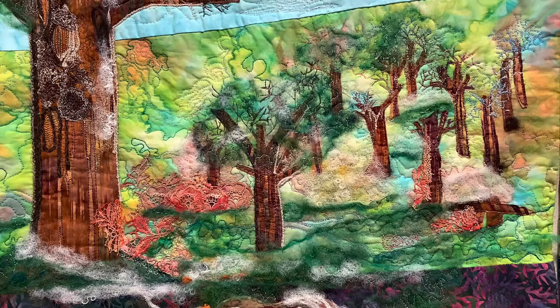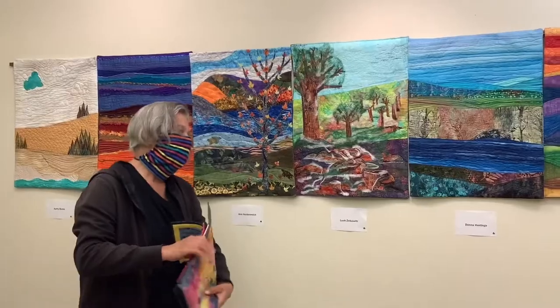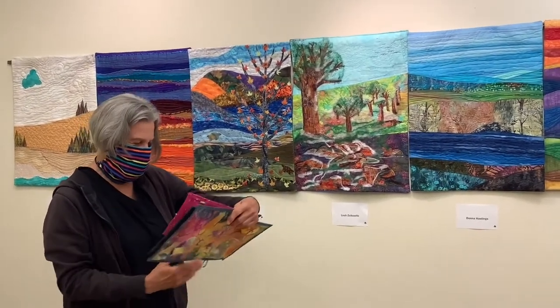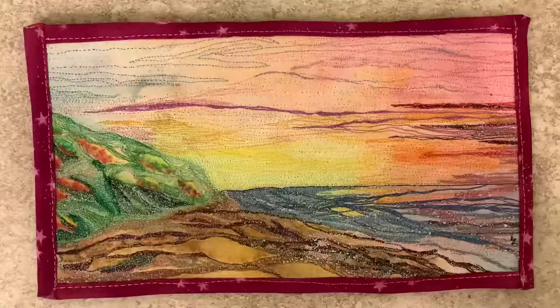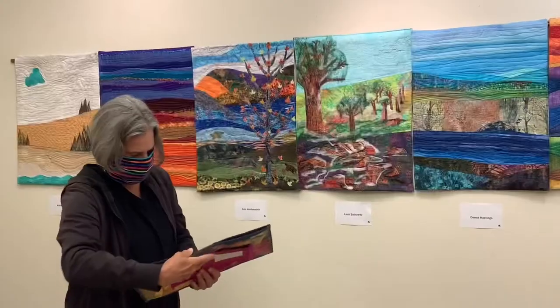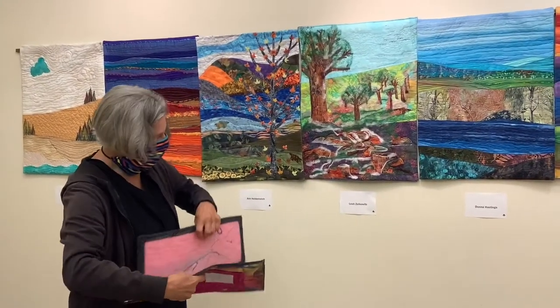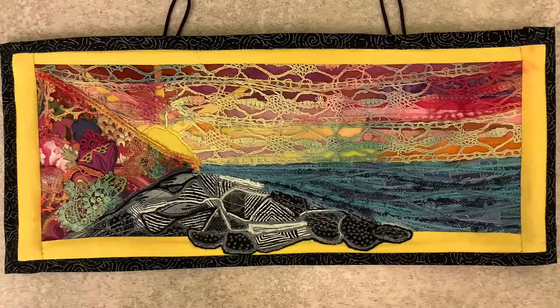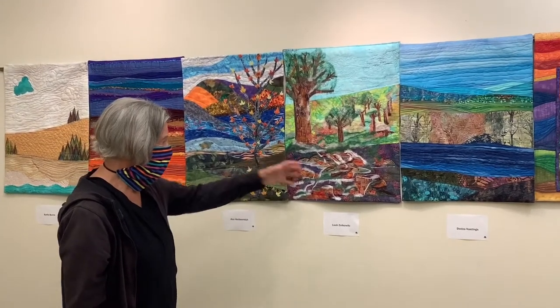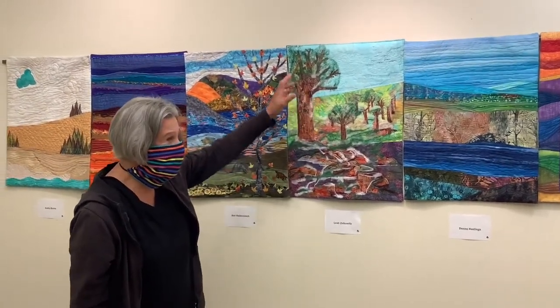What I've been doing, other than this, is working on a series of coastline pictures. And what I've been doing in this series is trying to work through having different portions of the quilt using different surface textures, but somehow unifying the whole thing. And that was something I wanted to try on this — just using different surface textures for each section of the quilt.